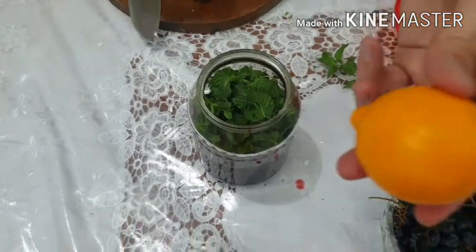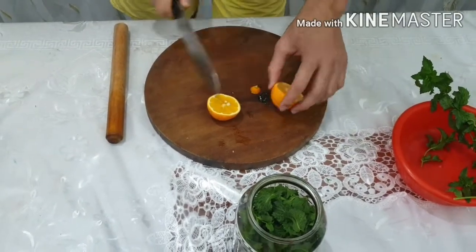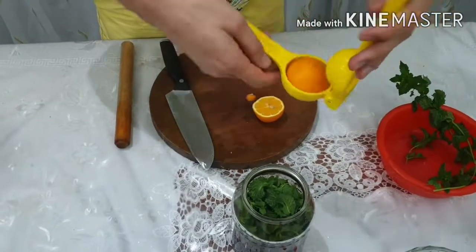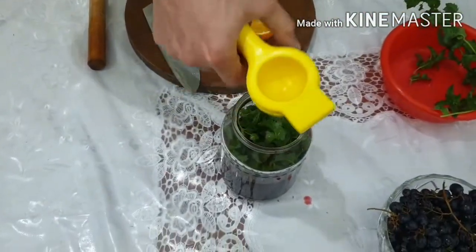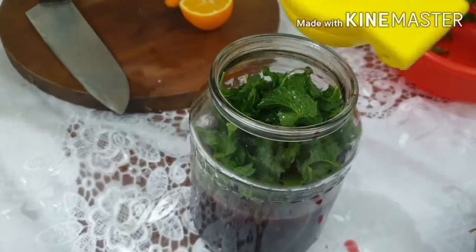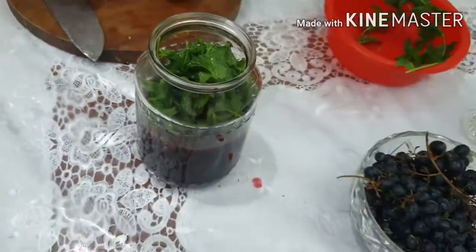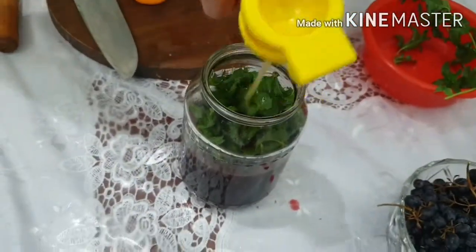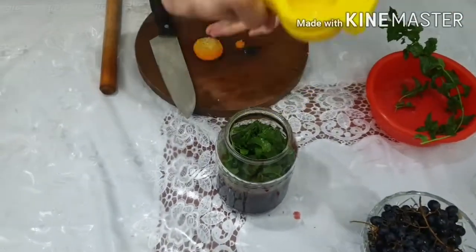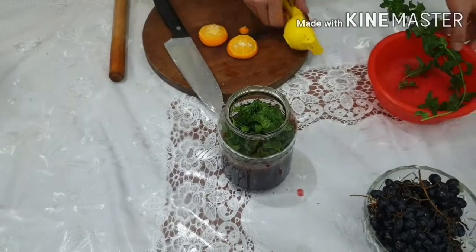Next, we go with fresh lemon juice. Cut the lemon into two pieces, then use a squeezer — squeeze the first half nicely, then go with the next half. We got more juice from the second half.